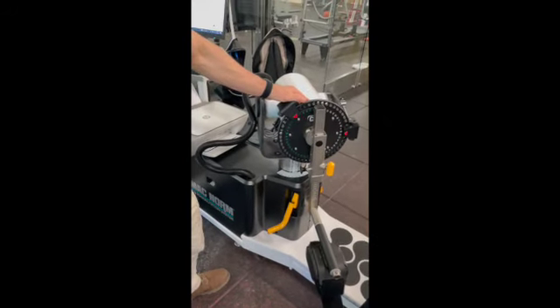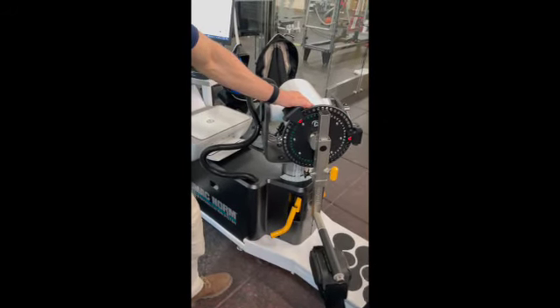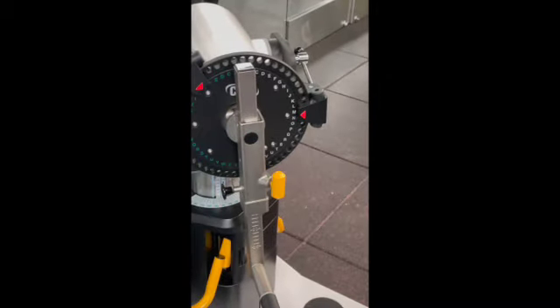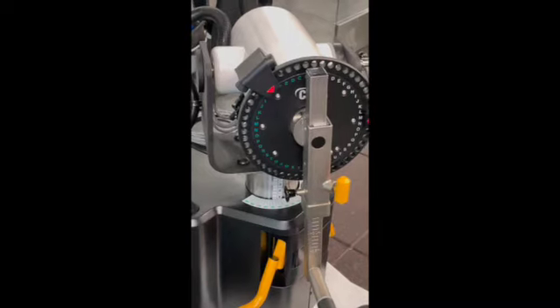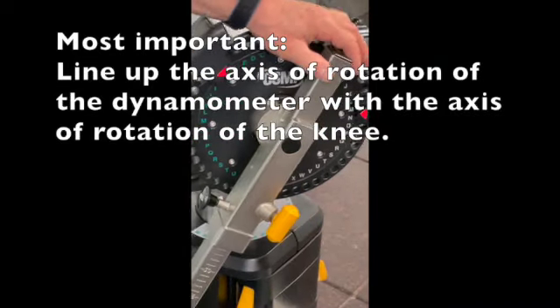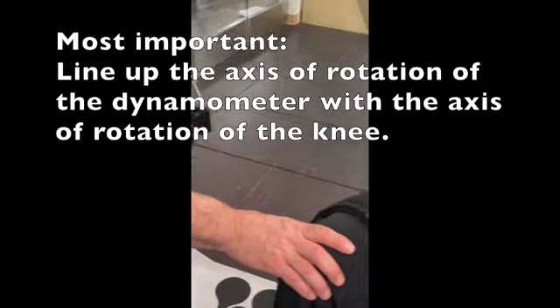Is it not discrete — do you just have to try to get as close as you can? Yeah, because what will happen is at the end of the day what matters is here. So that's sort of a 'get in this area and then trim it up.' Now what we want to do is line up the axis rotation of the dynamometer with the axis rotation of the knee.